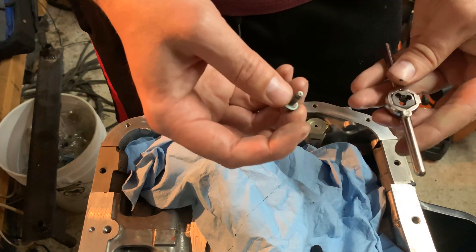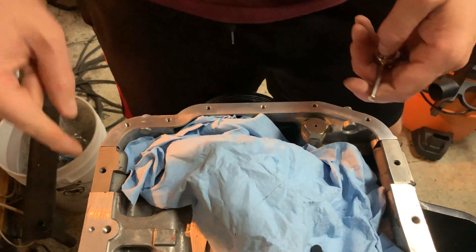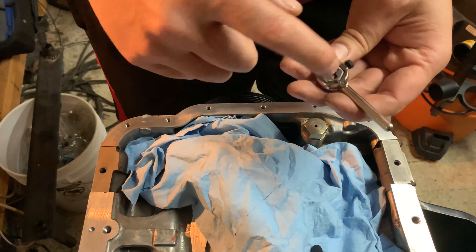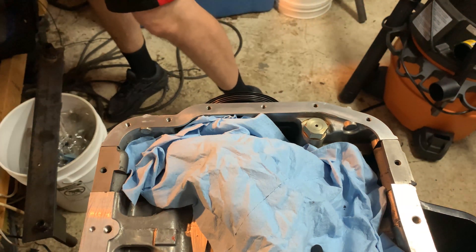If you've ever wondered how prototype engines are made: they cast the metal, drill the holes, and then use a tap to put the threads in for the first time — those taps actually cut the material. So make sure you get these right.